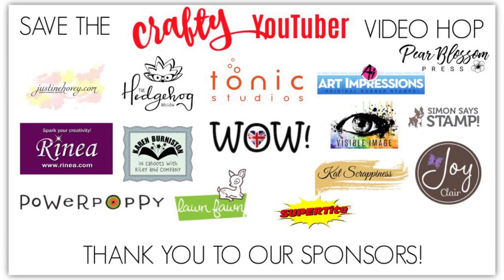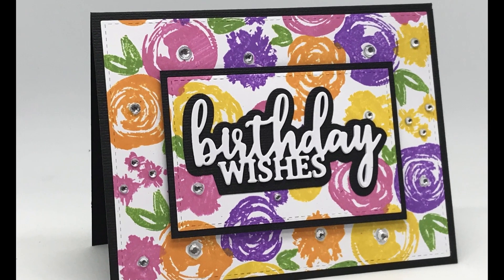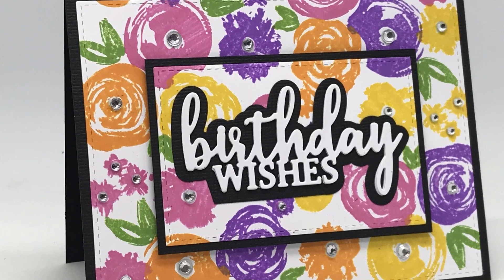We have some great sponsors sponsoring this video hop and they are pictured here. So let's get started on the card that I will be doing for the video hop. I decided to keep things fairly simple and make a birthday card using a turnabout stamp. This is what the card looks like finished and I was very happy with the way this came out — very bright and colorful.